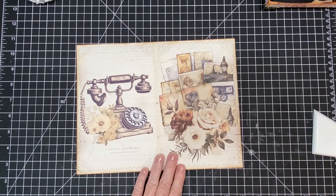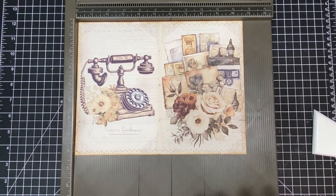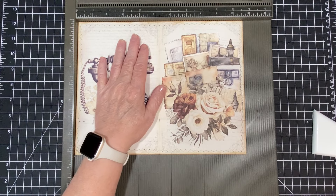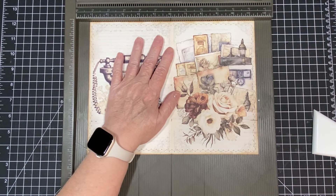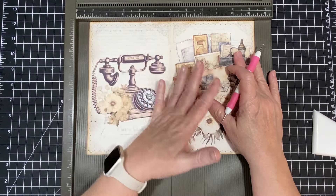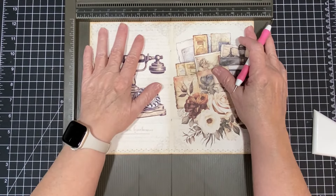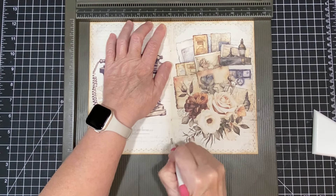All right, now I'm going to get my scoreboard. This is a Stampin' Up scoreboard — I've had it forever and a day and I really like it. You can find big scoreboards on Amazon and I think I have one linked down below. I am scoring where this line is right here, lining it up here. I always mark my board — I have it at four, six, and eight with the marker. That way I can line it up down here and make sure it's right where it needs to be. We're just going to score it really, really well.